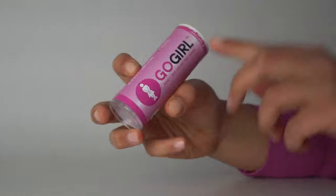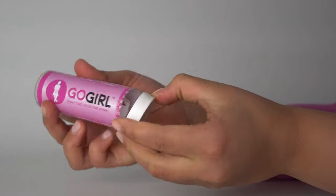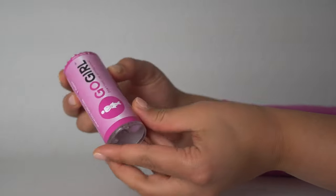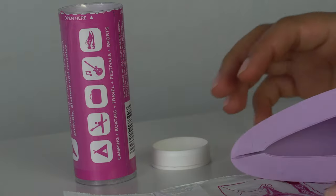Let's take a close look at the Go Girl device. When you order your Go Girl, it comes in a cylindrical shaped tube. It's very lightweight, very compact, and TSA approved in case you plan on traveling with it. On the outer tube there is some information about when you can use the Go Girl.